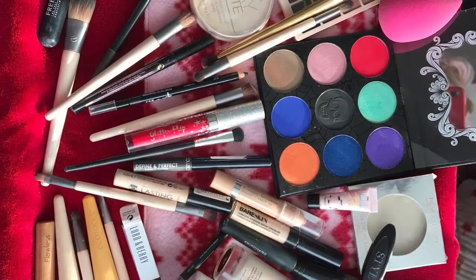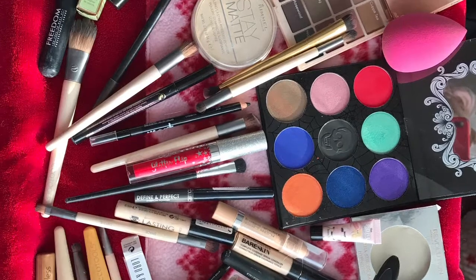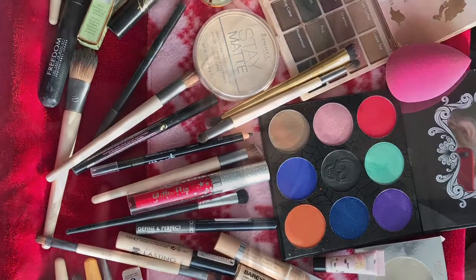If you'd like to see how I got to this look, even with the sparkly fingernails, please stay tuned and watch. These are all the products and the brushes that I use today for my look.